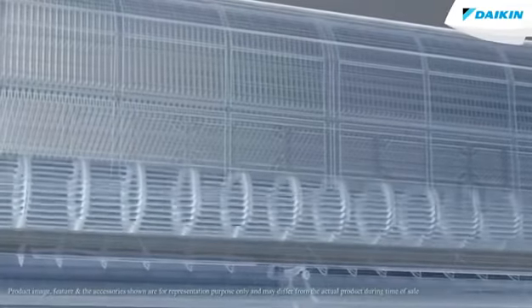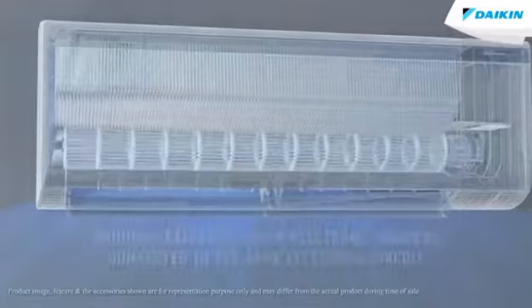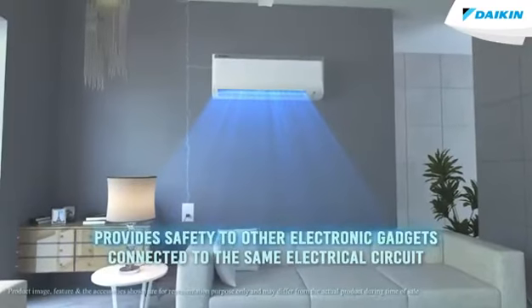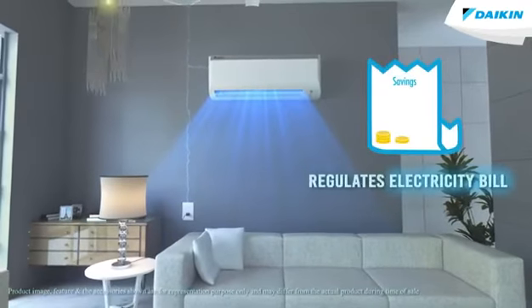Once this function is activated, it automatically reduces the maximum capacity of the air conditioner. It does not only provide safety to other electronic gadgets connected to the same electrical circuit, but also helps in regulating your electricity bill, taking a lot of load off you.